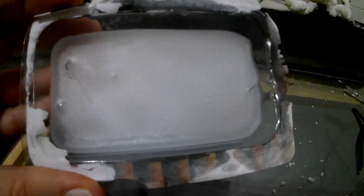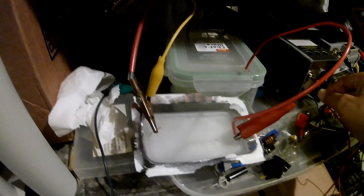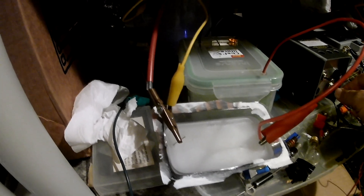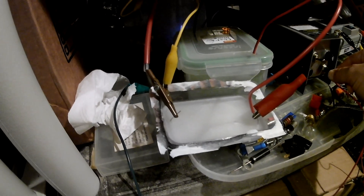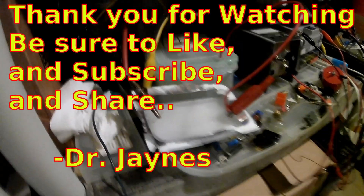Looks like it's all solidified and it didn't destroy the container. So I guess it's time for us to go test out our new potted resistor — it's looking pretty good. So we put it back in our circuit and we'll turn up the high voltage. Let's see if we're breaking down. I think things are looking good. Anyway, this is Dr. James, and thanks for watching.